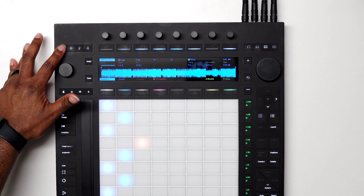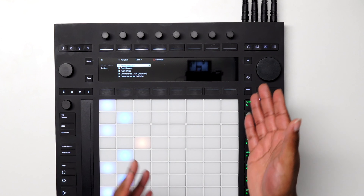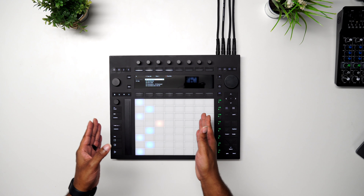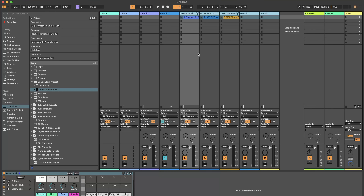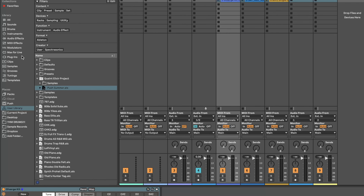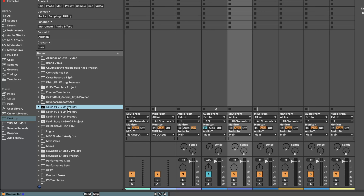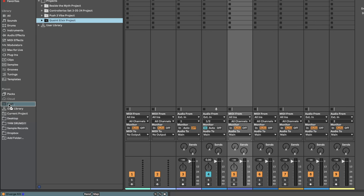So we have a new layout. Starting from left to right — we come over to our Files button, where we can load up sessions directly from the Push. If you've done something on the Push you can save and recall it here. This has Wi-Fi embedded, so you can connect to your local Wi-Fi, and with Ableton's desktop version on the same network, you can drag and drop projects between your Push and your desktop.